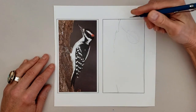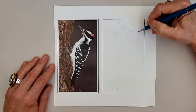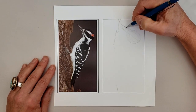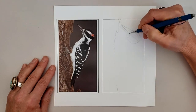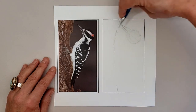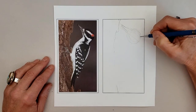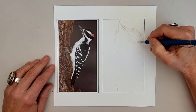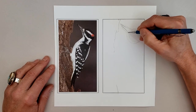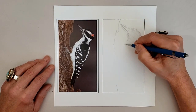I'm double checking, noticing that I had it a little bit too low, so I'm fixing that. That's why we stay really light and loose so we don't feel like we need to erase too much in the beginning. Getting that bill and that forehead down, always double checking our measurements, always looking back and forth between the photograph and our drawing, making sure to ground truth.